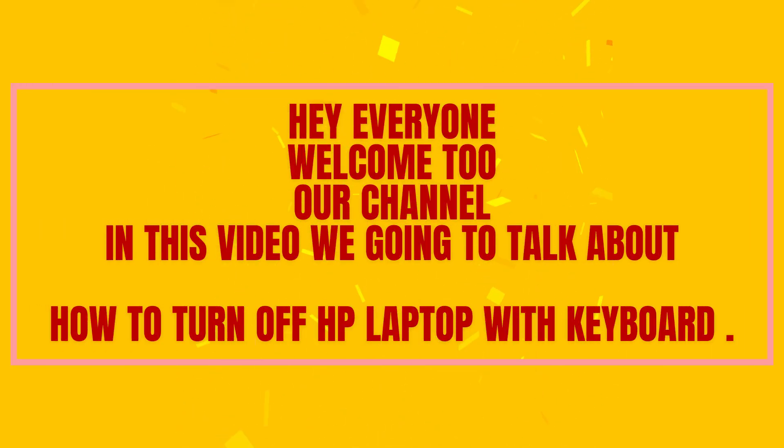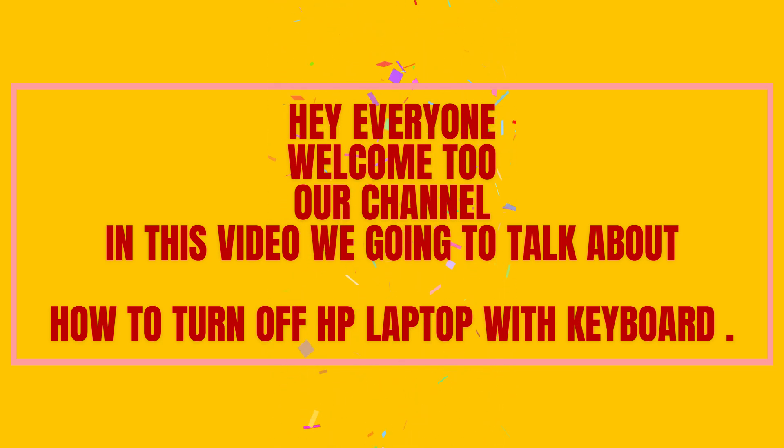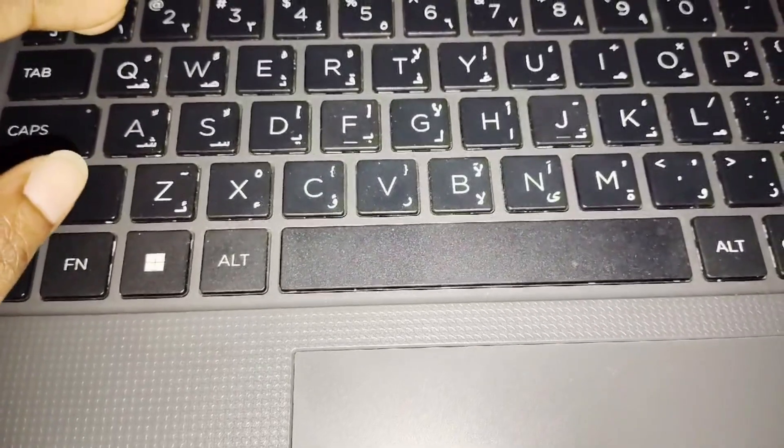Hey everyone, welcome back to our channel. In this video, we are going to talk about how to turn off an HP laptop with the keyboard. So without any further ado, let's dig into the video.